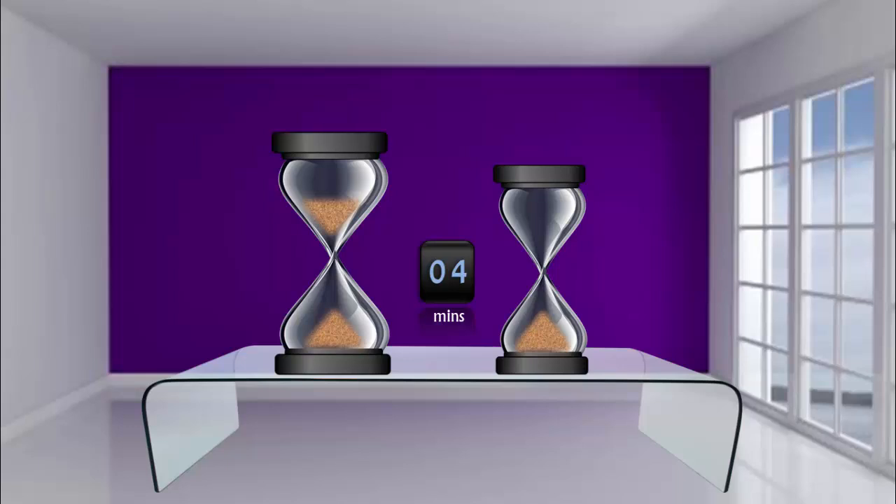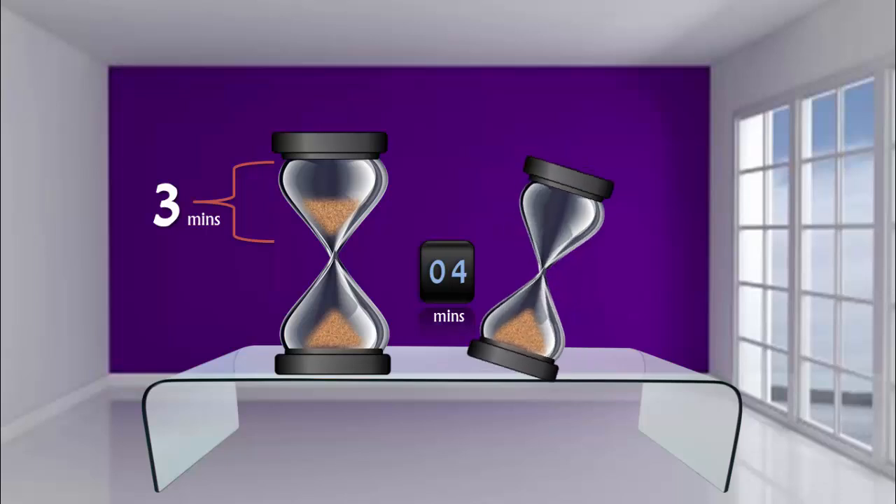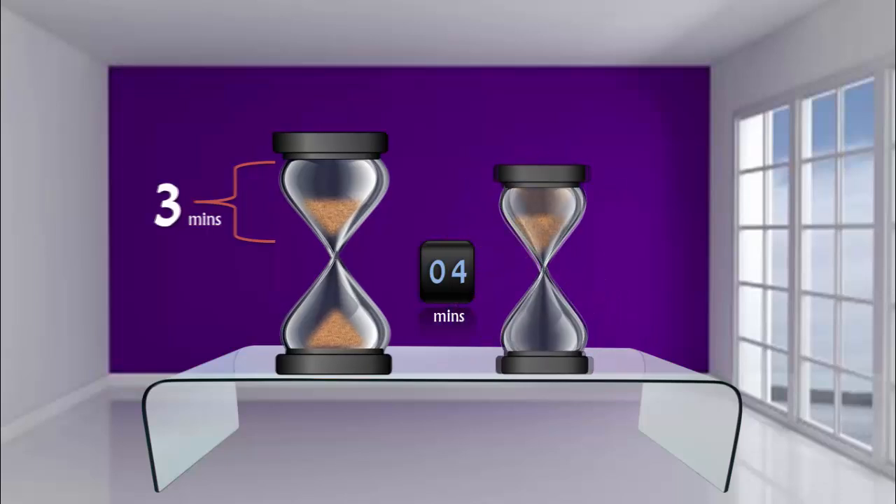At the completion of four minutes, the smaller hourglass is finished and the bigger one still has three minutes remaining. Restart the smaller hourglass by turning it upside down and continue the process.